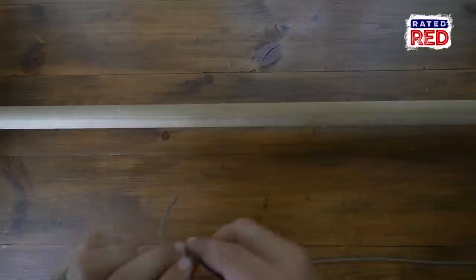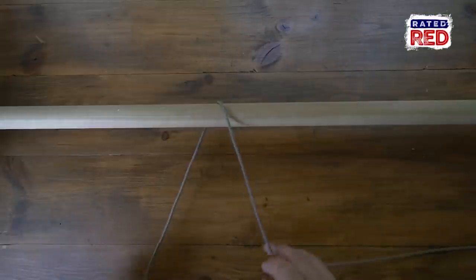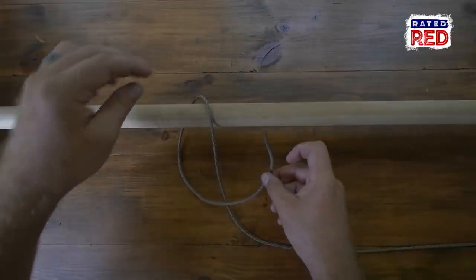Hey, I'm Luke Williams and today I'm going to show you how to tie a pedigree cow hitch. This is a modified version of the common cow hitch. This knot is easy to tie and can be used in many different situations.